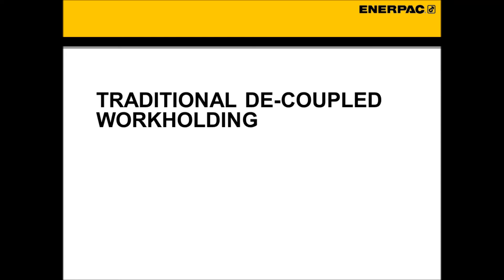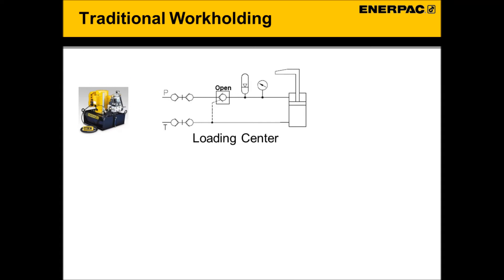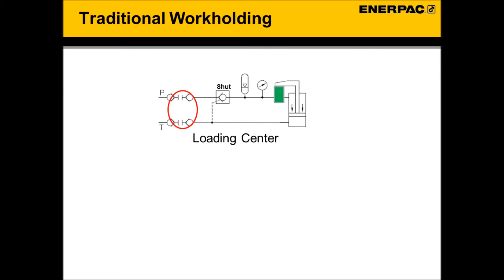Traditional workholding. To fully understand the value of ColletLock, let's review traditional decoupled workholding systems. Traditional decoupled workholding systems include a power source, coupler, isolation valve, accumulator, and clamping components. The fixture starts depressurized, is loaded with parts at a loading/unloading center, then pressurized with the power source. Once at full pressure, the isolation valve is shut, locking in the hydraulic pressure, and then the fixture is decoupled from the power source.